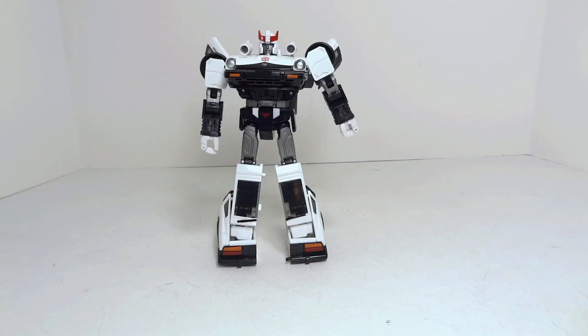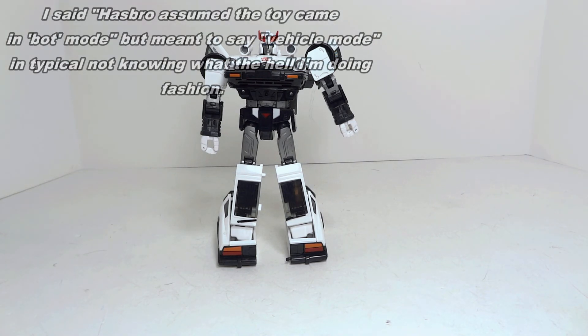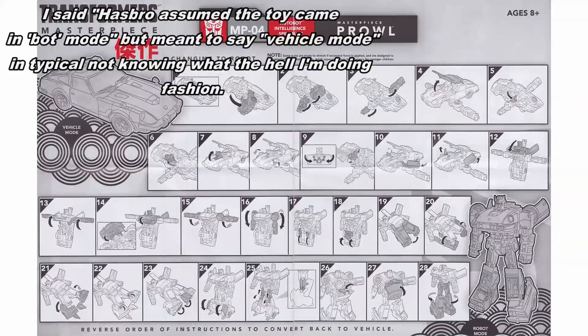Hello and welcome to ScorcherToysAtAnyMoon.com's transformation guide for Hasbro's MP04 Prowl toy. This transformation guide would obviously also work for Takara Tomy's MP17 Prowl, but we are going to start in bot mode and work our way to vehicle mode, since that's the way the Hasbro toy is packaged. The Hasbro toy does come with instructions, but they assume the toy came in bot mode in typical Hasbro fashion.